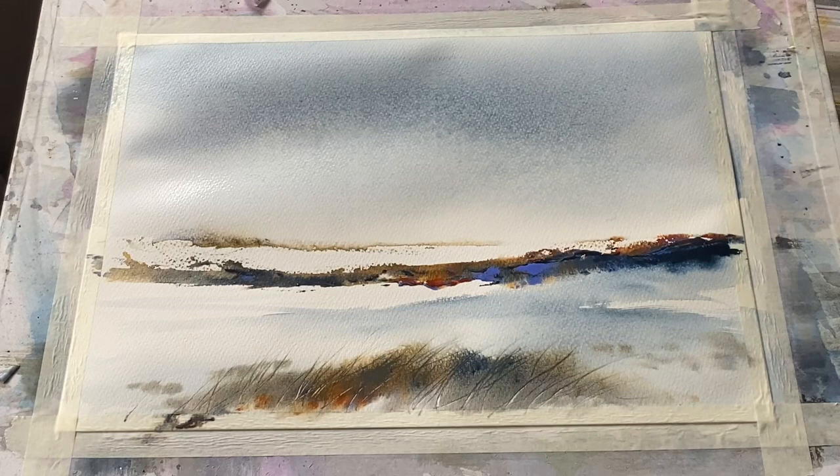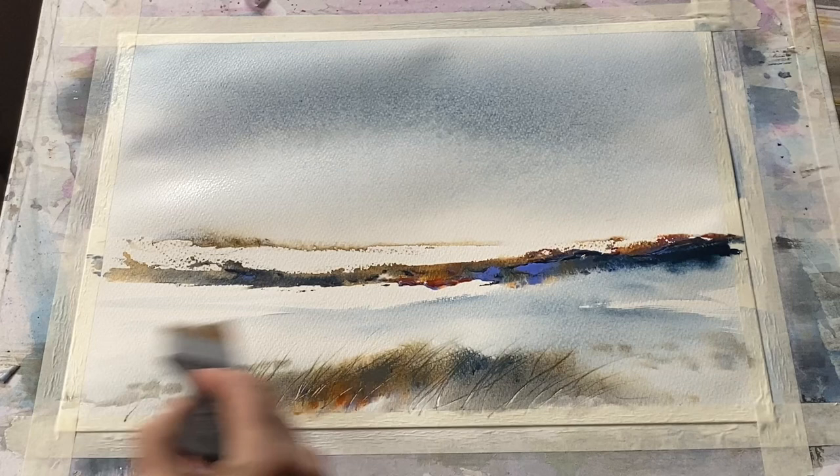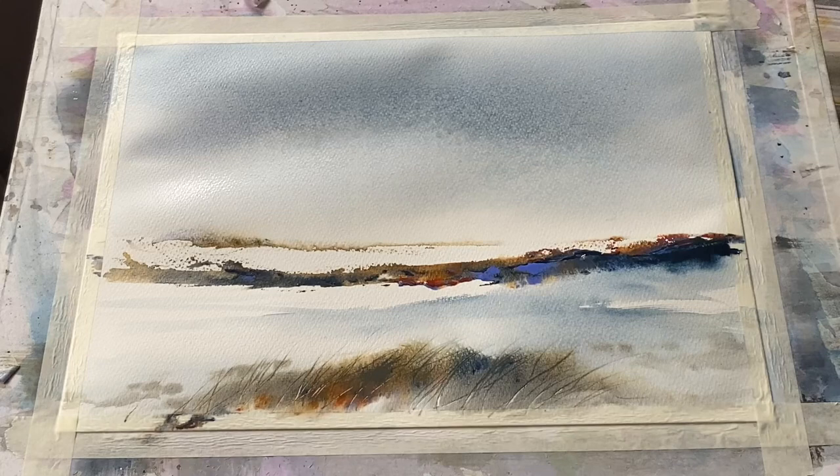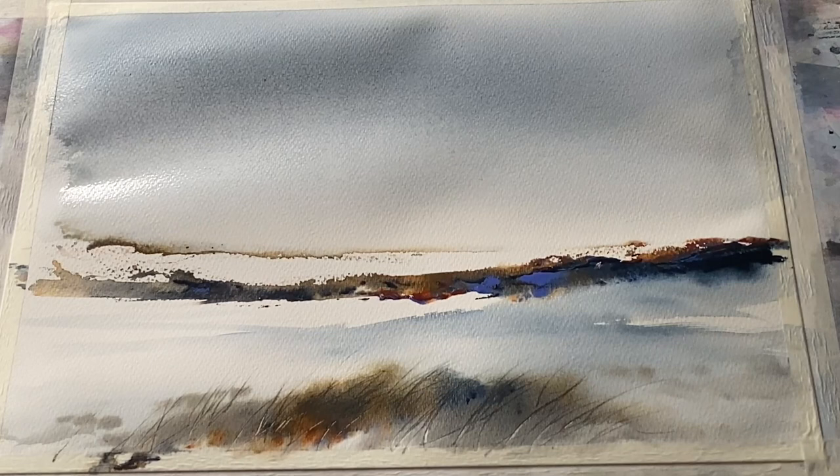Of course, if you try something like this for yourself, your memories will be different. Places and feelings you want to express will be different, and you may want to use colours closer to realistic landscapes — that just means you'll make different colour choices to start with. Paintings like this are a really nice way to paint in their own right, but they can also be an interesting exercise in loosening up and letting go, just letting the paint and water interact on the page, tipping and tilting the board and seeing what you can make of the marks created as the card delivers the paint.